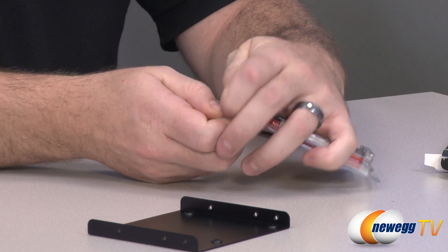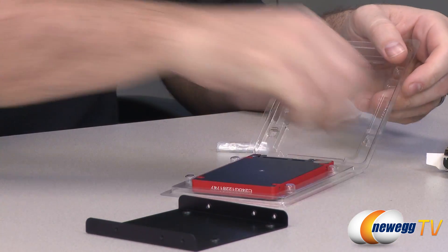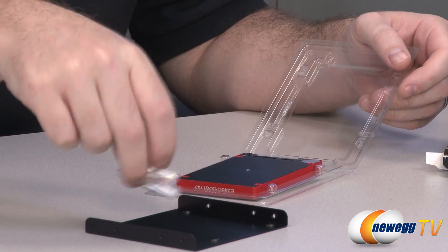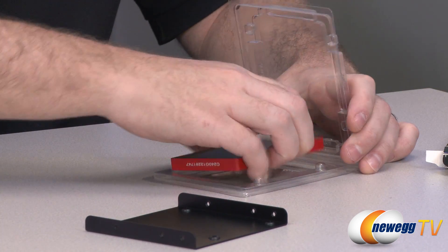Next up we have the drive, which is in a little clamshell right here. We also have a couple little packs of screws — that's to mount the drive to the adapter and to mount the adapter into your computer case. And that about wraps it up for the box contents.